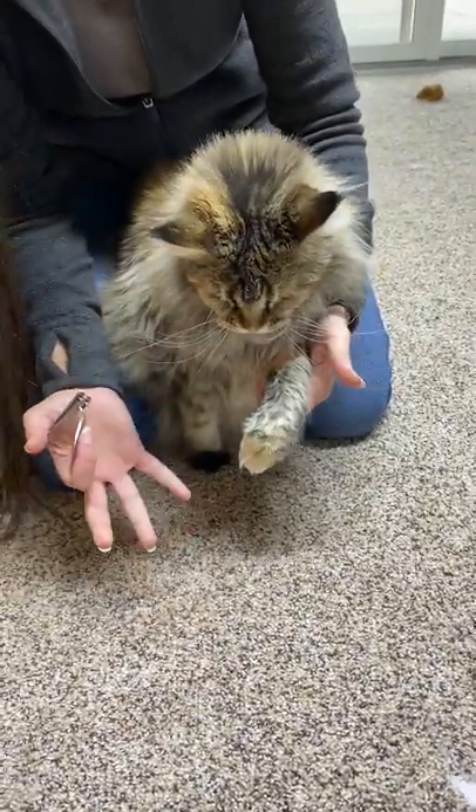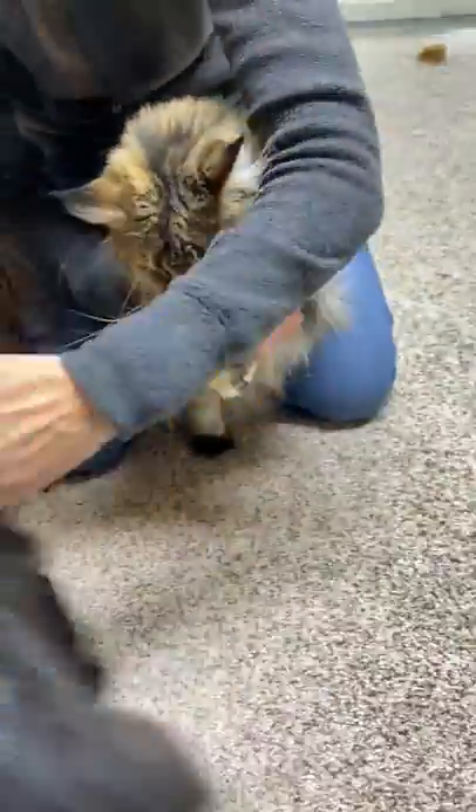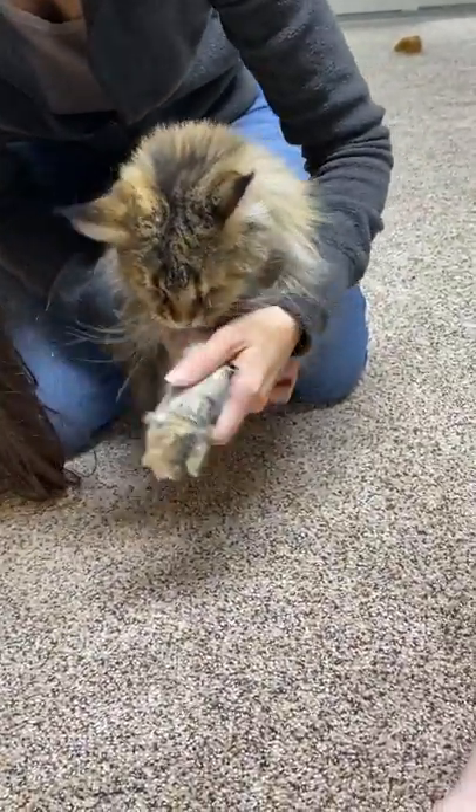I'm going to show you one method that I use for adult cats and medium-sized cats. This is Rochelle.